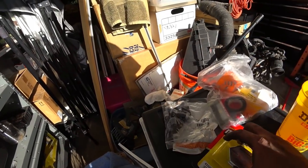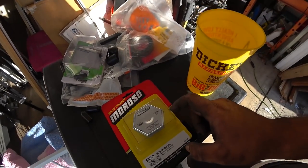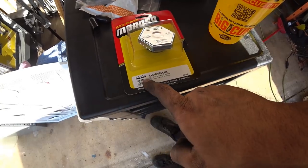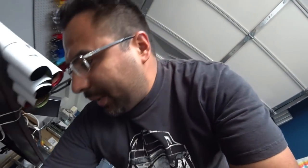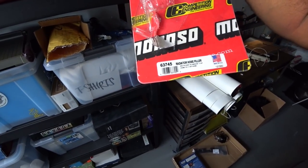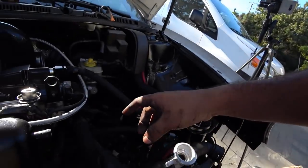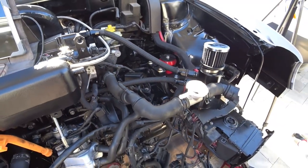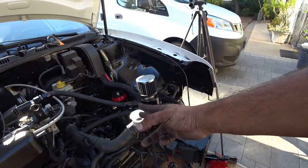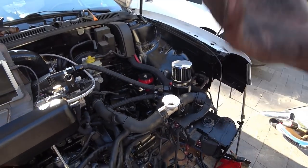For the radiator cap, you're going to need a 19-21 pound cap — part number 63320. For the Moroso radiator hose filler, part number is 63745. That's pretty much everything you need for the coolant ball delete setup. With that radiator cap setup, you need to plug the other port too — make sure you get a clamp on that as well. You can't just leave that alone. Once you have it all cut to fit, install your radiator and that's pretty much your cooling ball delete.